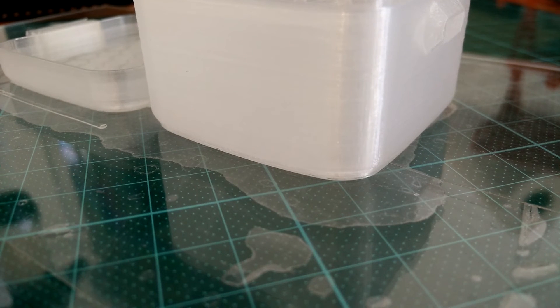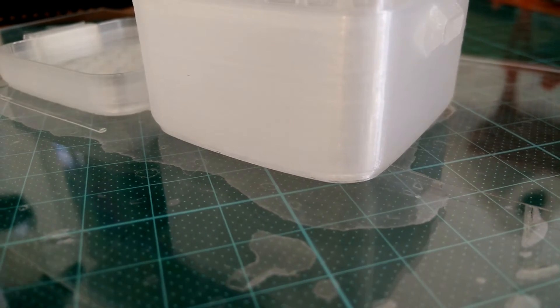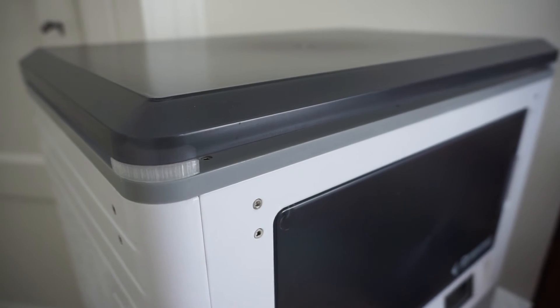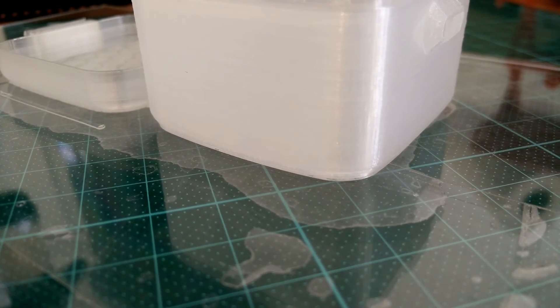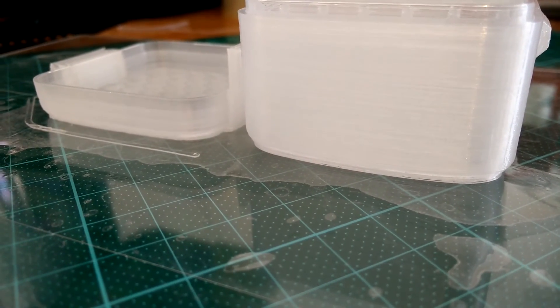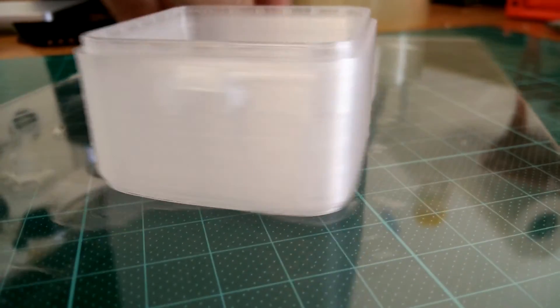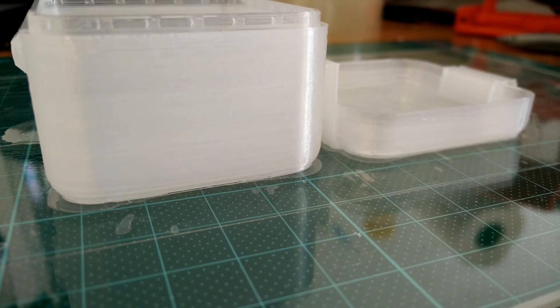I've printed several of these boxes, and during one print the window was open as usual for ventilation, but this time on a very windy day. Because I used spacers between the housing of the printer and the lid, this caused a draft inside the printer, which in turn caused some very heavy warping on the side of the part. So make sure you have enough ventilation for health reasons, but also in a way that does not create a draft that could ruin your print.